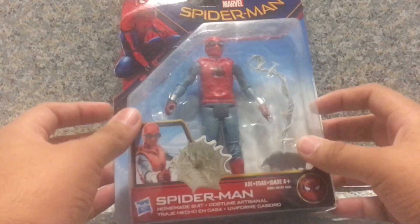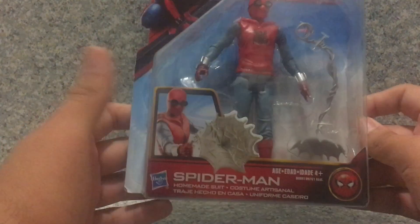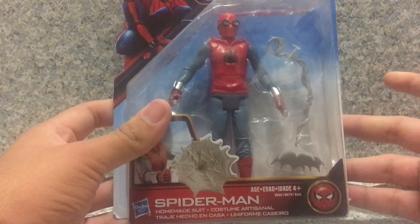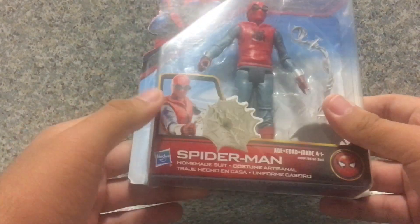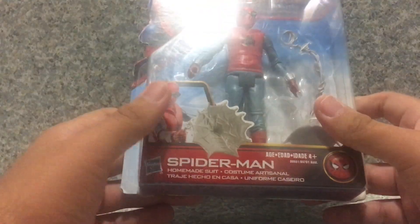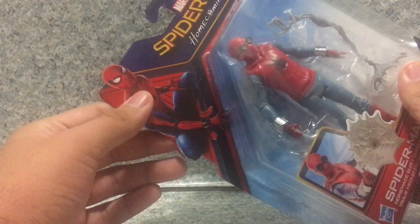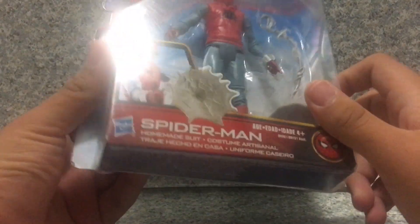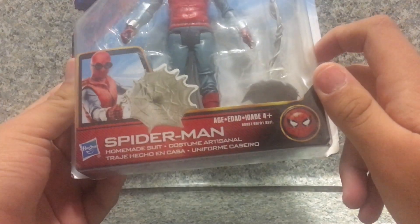This is one of the basic lines of action figures. Packaging-wise, it exposes the figure and its accessories. We got the window of the figure, you get the image of the figure. You get the image of Spider-Man, the Spider-Man Homecoming logo, Homemade Suit Spider-Man, Hasbro, and it's recommended for ages 3+. And also there's a Spider-Man logo.